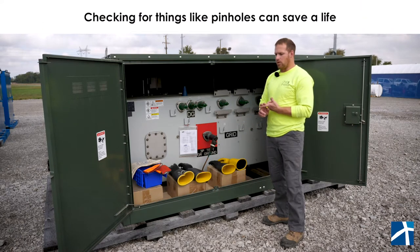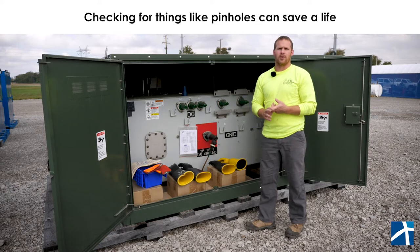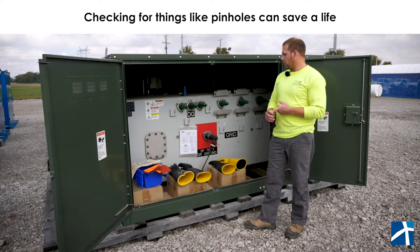We want to check for pinholes. One single pinhole can be a matter of you going home to your family at the end of the day, so that's definitely very important.